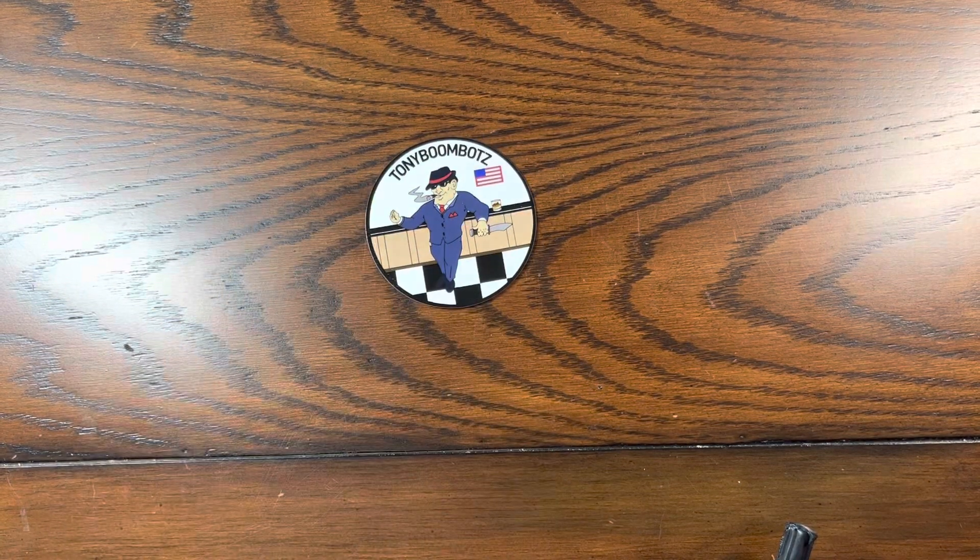Hey everybody, Tony Boombatz here, and I'm doing a little video. This is in response to a slip joint Sawyer's open tag on modern slip joints.